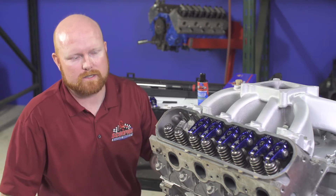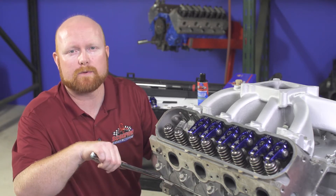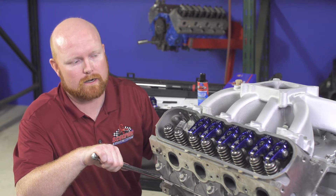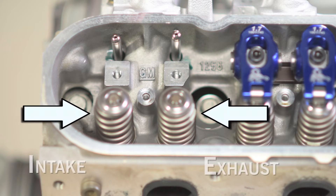The first step in installing your Scorpion rockers is to roll the engine over by hand and get it in a position where you can install the intake rocker. If you can't tell which valve is intake or exhaust, look at your intake port and your exhaust port. My intake port is in front of my exhaust port, so I know my intake valve is going to be in front of my exhaust valve. On number one, the front valve is the intake valve, so that's the one we're going to install first.